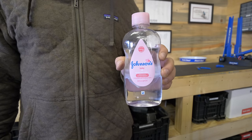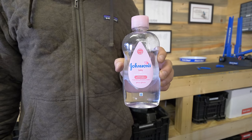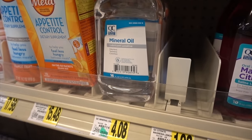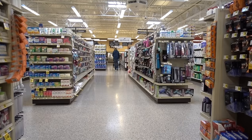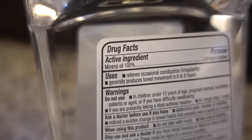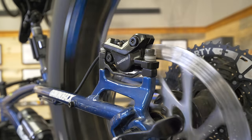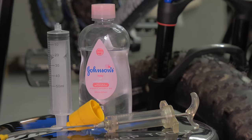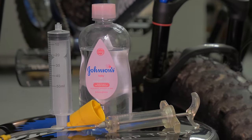Next question: Is baby oil easier to obtain? Yes. Baby oil or straight mineral oil can be obtained at the grocery store — you can get it 24/7. Meanwhile, some bike shops don't even sell brake oil, keeping it on hand only for service. Usually you'll need to order bleed supplies online. So yes, baby oil is much easier to obtain.